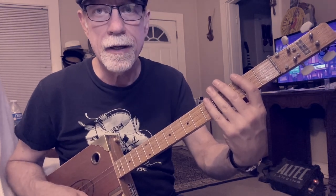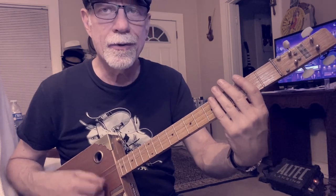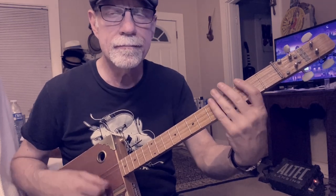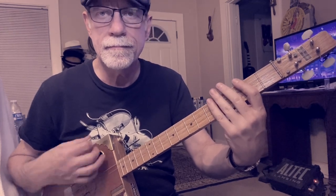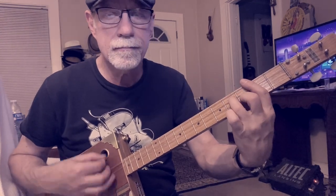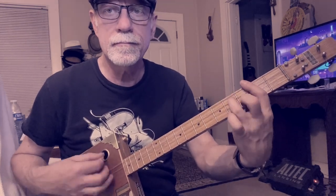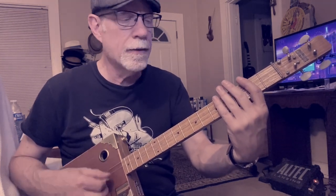Then you're going to go to D and back to A. Then you're going to go back to that D chord. So that's the verse. And the chorus is...